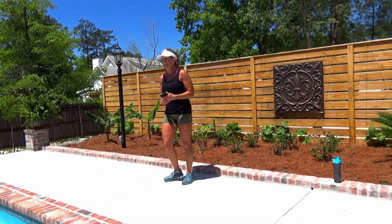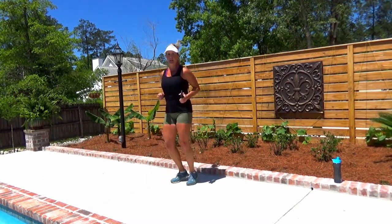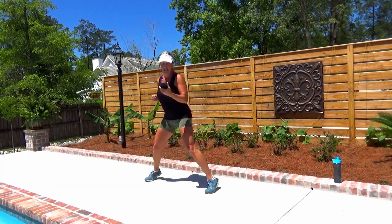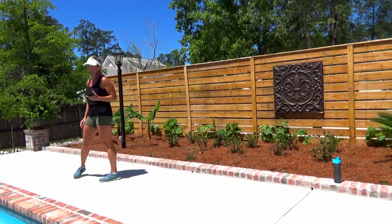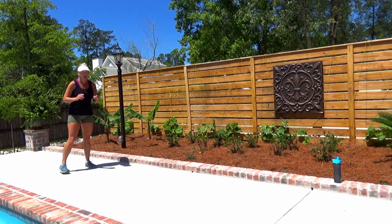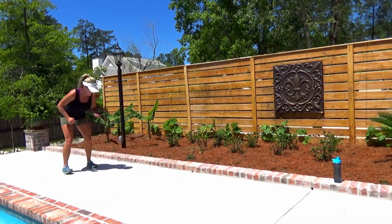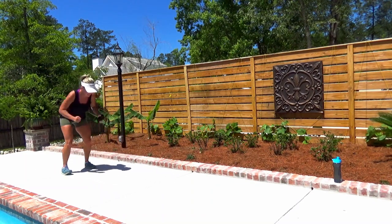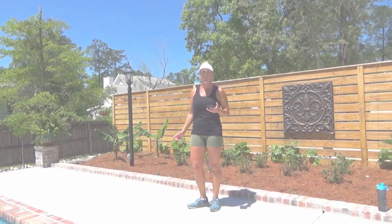Breathe — y'all ready? Let's go, ready or not. I think this is our last set — it is. Done. Recover, last set of jumps, you got this. You've got a minute to rest, or longer if you need it. Go, go, go. Breathe. Five seconds. Last one — nice work. Take a minute to breathe and grab some water.